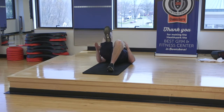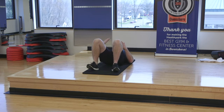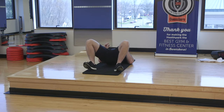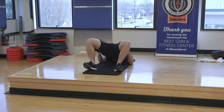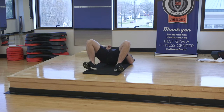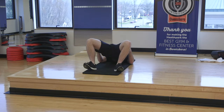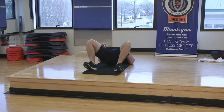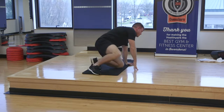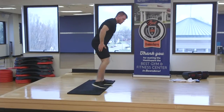Now, once they're fatigued as individuals, we're going to bring them together as a unit. Let's see if we can hit at least another ten. Good squeeze. So we go from that unilateral lever to bilateral. Get a good pump. Now, once we're fatigued, we're going to move on. We hit our glute max. Next up, glute medius.